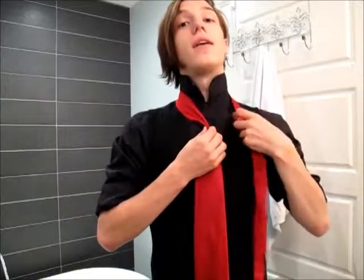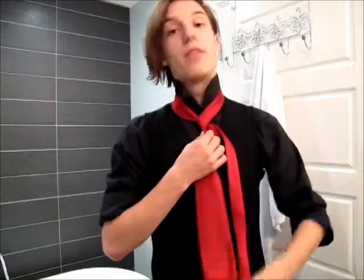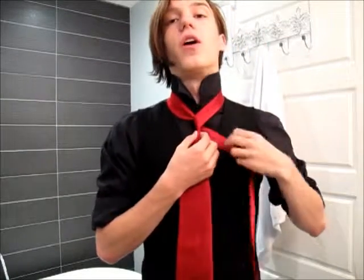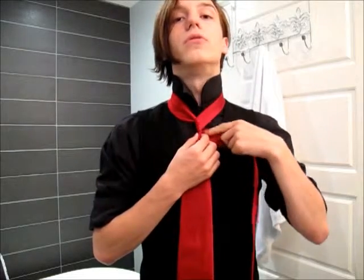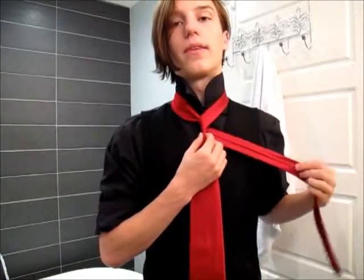This tie is a little different in that you actually have to wrap around the thin end, as opposed to the fat end. So you just saw the first move — you just bring it around like that.